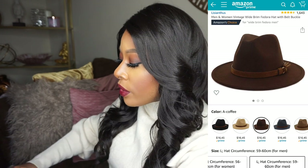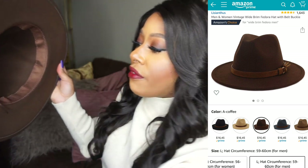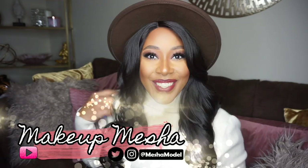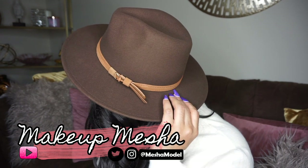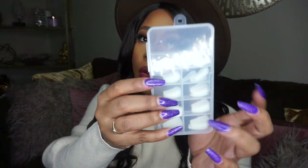The next item is this fedora hat. You know I love fedoras — this will actually be my third one purchased from this same brand on Amazon. I just think they are so cute and so fashion-forward. It's under $20, like $16 if I'm not mistaken. The link will be down below in the description box should you be interested.